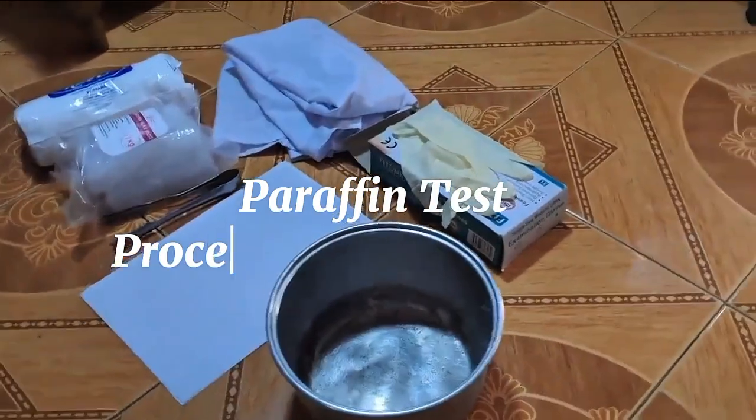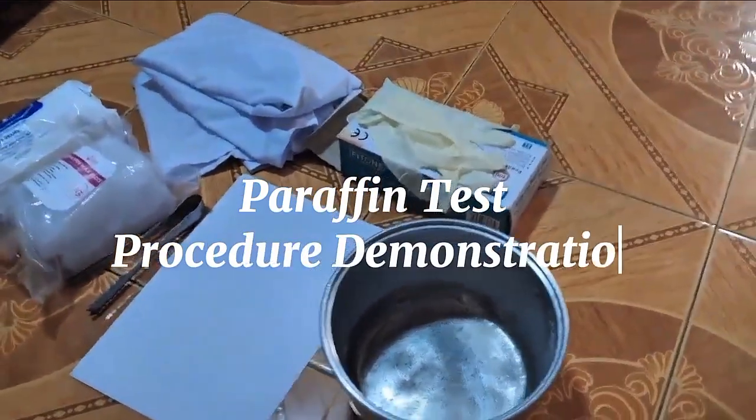Good day guys! In this video, we're going to demonstrate the procedures on how to paraffin test.